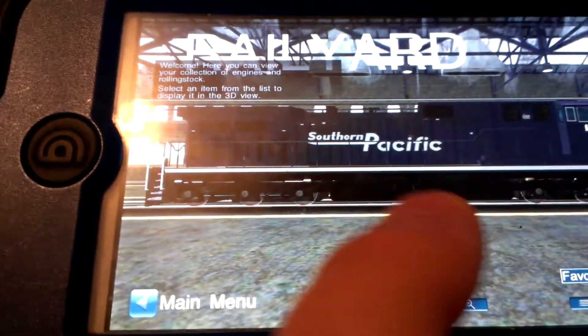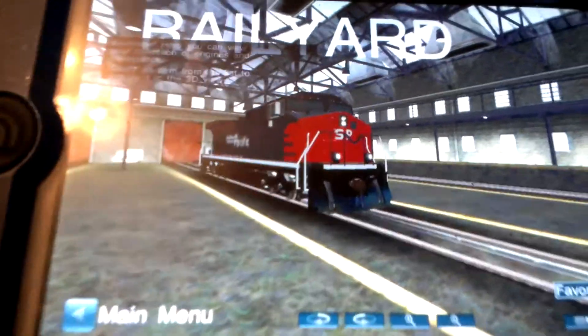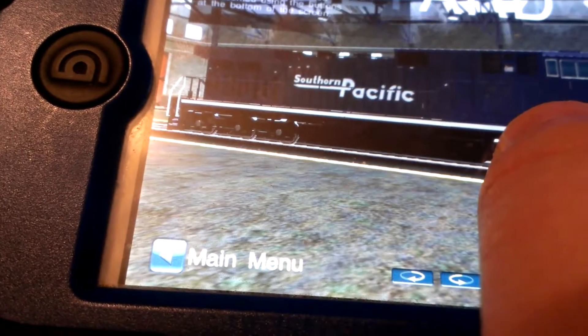And here's CP train — I just call it CP train instead of Salfren Perfget.